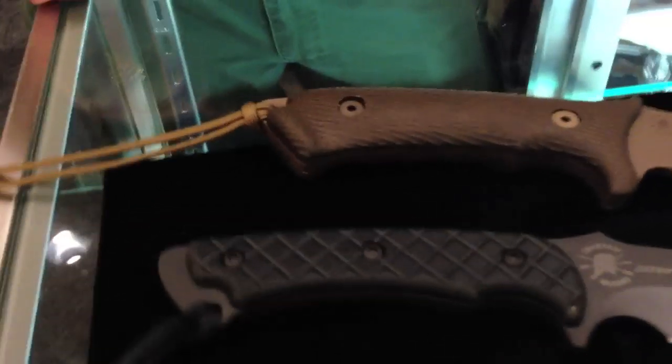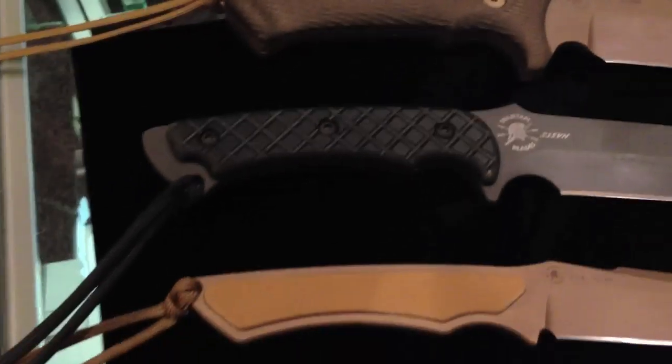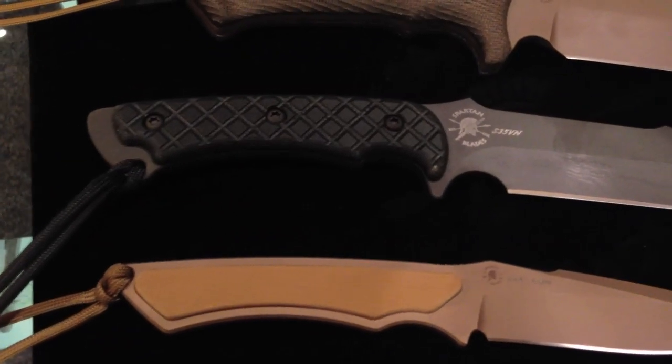The majority of our handles are canvas micarta. For those of you who are knife buffs, you know that's a good handle material. It's impervious — resistant to a lot of chemicals, heat, moisture, things like that.